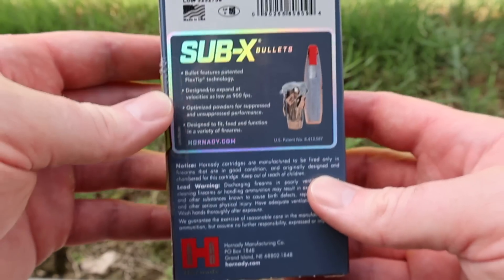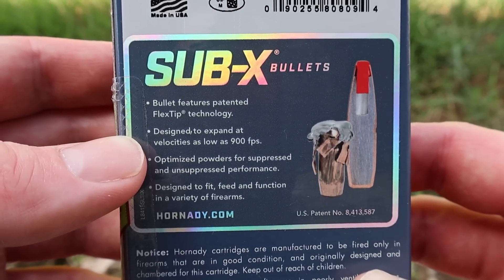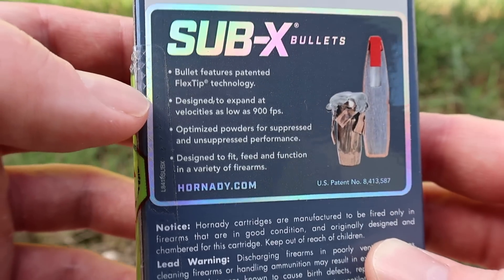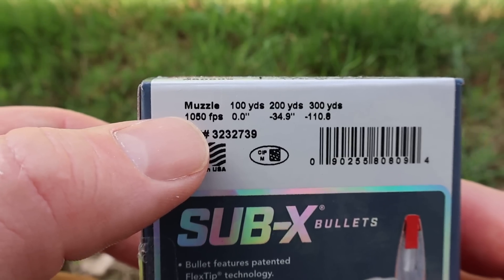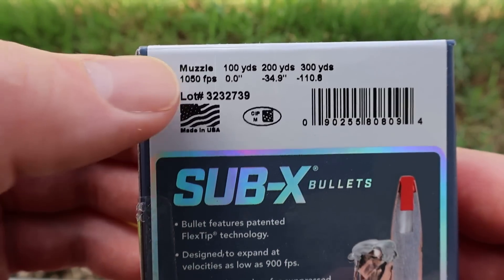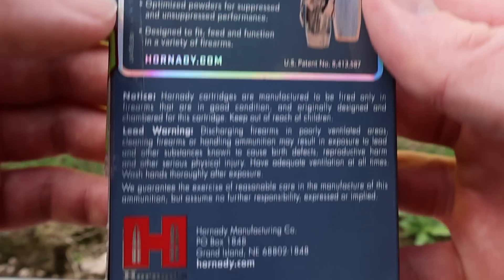Flipping the box around to the back, here is the promo information on the Sub-X bullet. It says designed to expand at velocities as low as 900 feet per second. We'll be estimating impact velocity at 100 yards, so we'll see how close we get to 900. Muzzle velocity is stated at 1050 feet per second, and we'll be shooting this out of a 20-inch barreled Marlin 336 Classic.